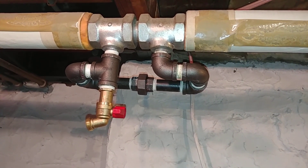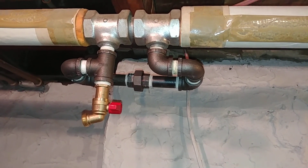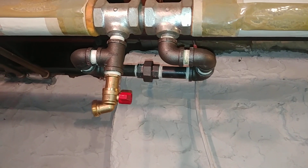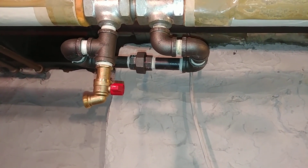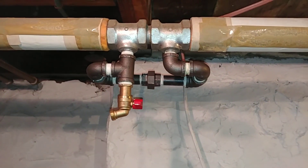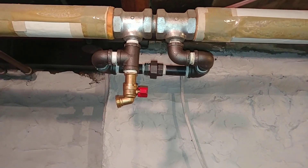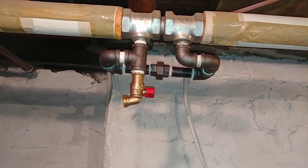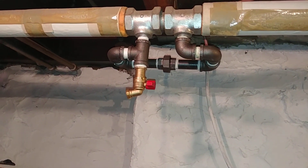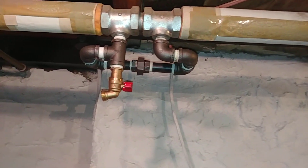Here's a bit of advice: if you have a customer who says they've got a radiator or convector that doesn't work, and you go to bleed it and you get water — so it's not an air problem — that means you've got a flow problem. You need to go to the basement and look for capped-off venturi tees or diverter tees and restore the flow in order to get enough flow to the unit.